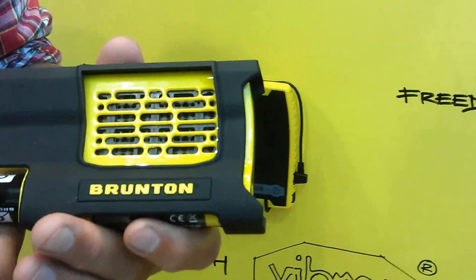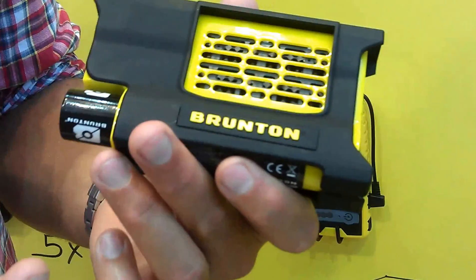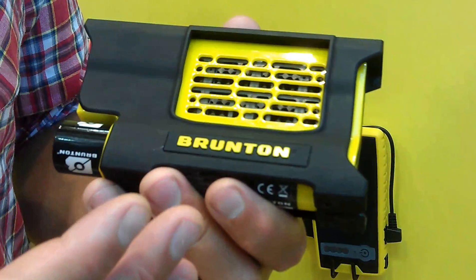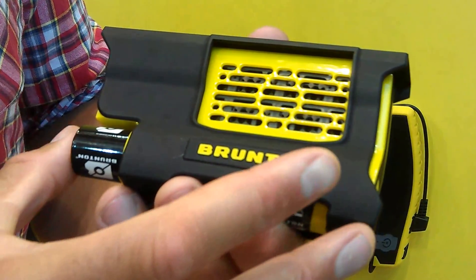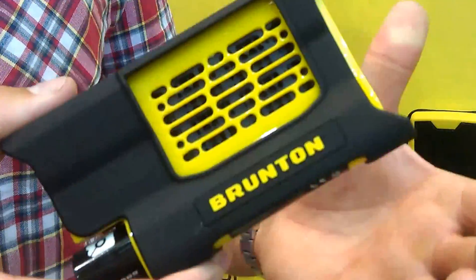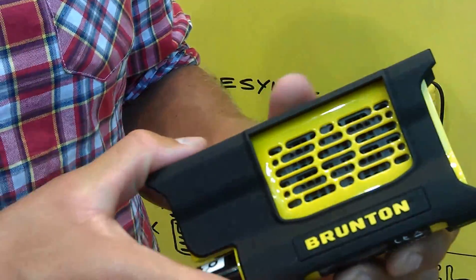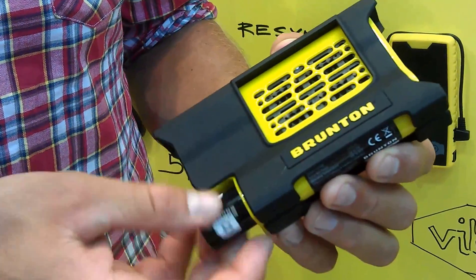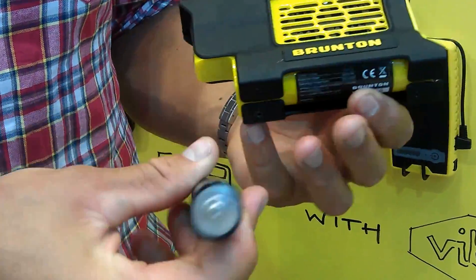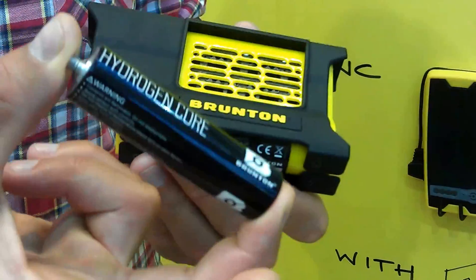This is our new hydrogen reactor. It is actually nothing really special — it is a battery charger. So this can charge your phone six times; that's the capacity of it. What is unique is that it runs on a hydrogen cell. This is the power for it, and this stick contains six phone charges.